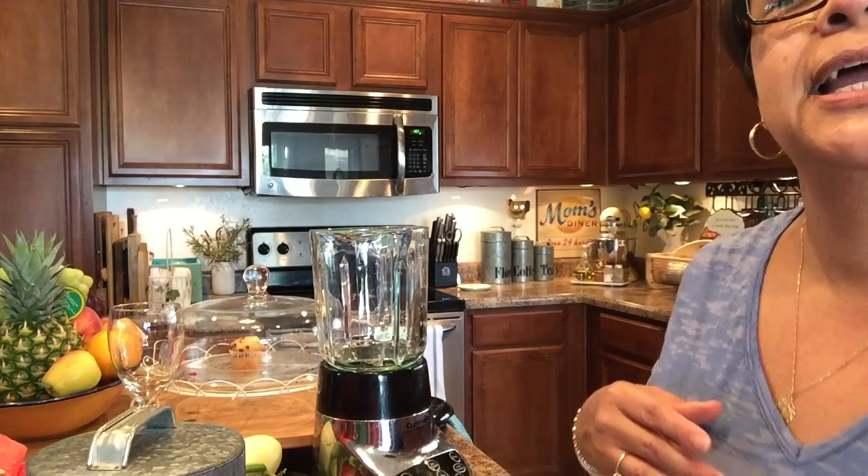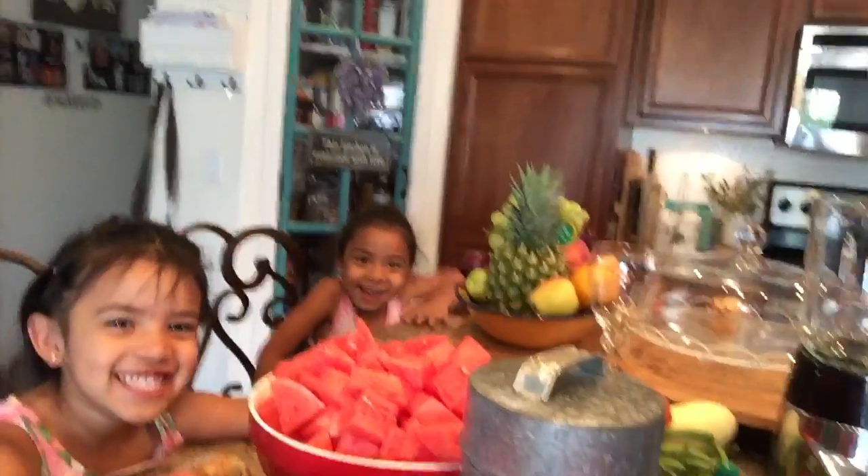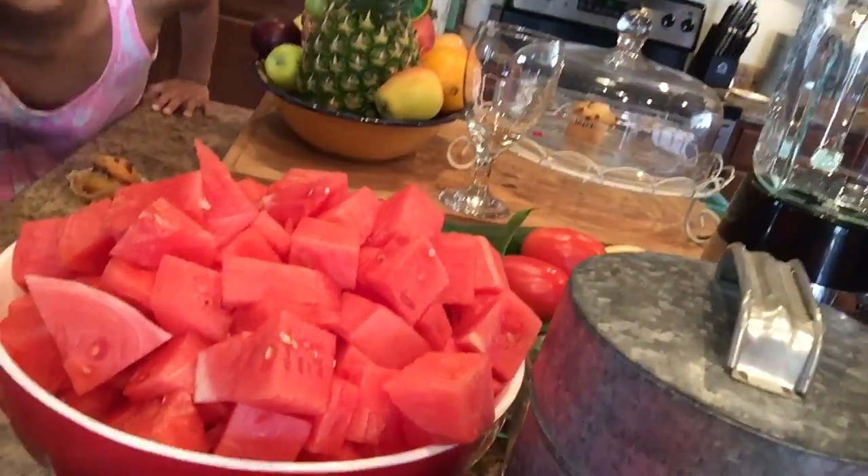I've cut up half of it and I'll show you what it looks like. While we're showing you, say hi to my granddaughters! So you can see here, that's half that's been chopped up in a bowl — that's ready for my grandkids to eat whenever they want. The other half is what I'm going to make the agua fresca with.